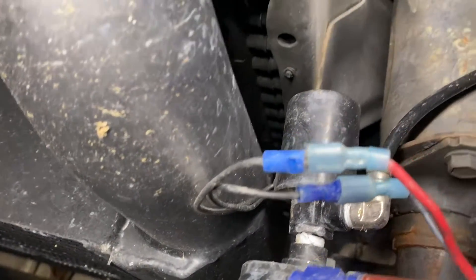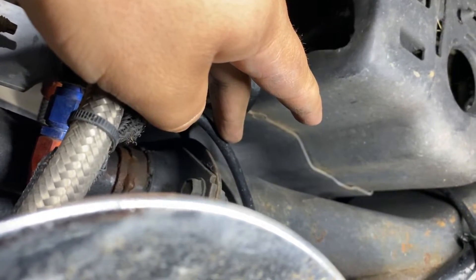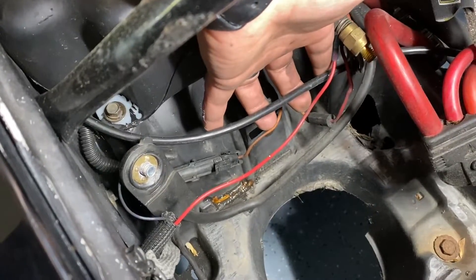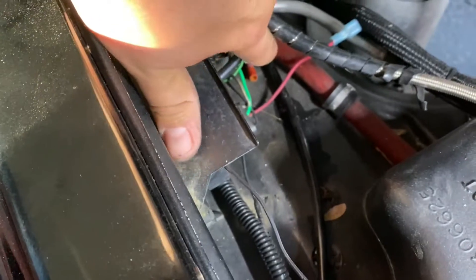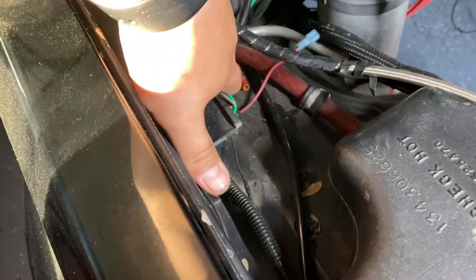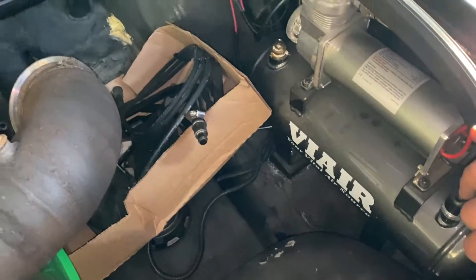Here's the air line that goes to the rear. This line was pretty easy to run back because I already had the methanol line running towards the back — I just followed it side by side into the trunk. It all goes above this area right here. This is the line being fed from the air compressor going towards the solenoid, running alongside my methanol line. This line goes to the pump in the back, and this is the air line that goes to the air compressor.